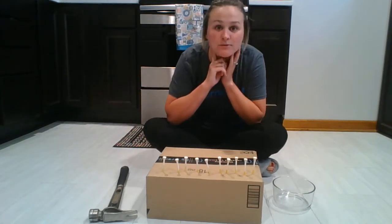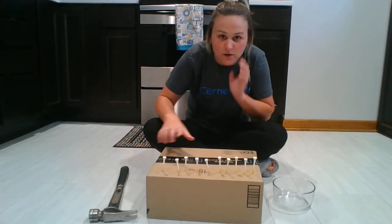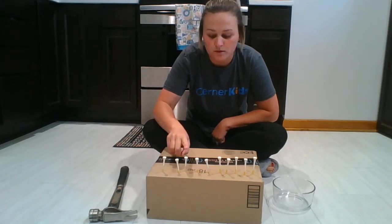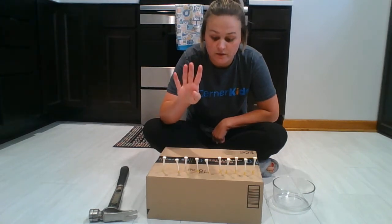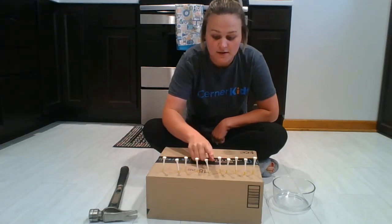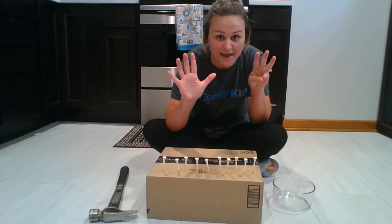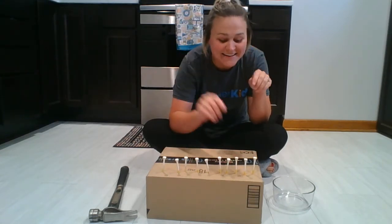Okay, let's count them first. Can we count them first? Do you see them all right here? I know it can be kind of hard to see, but let's count, okay? One, two, three, four, five, six, seven, eight, nine, and ten!